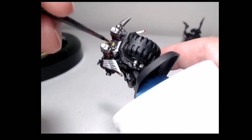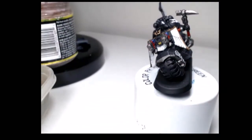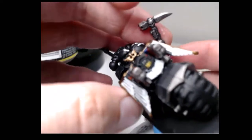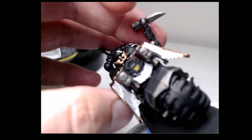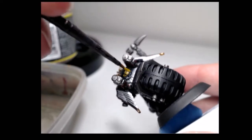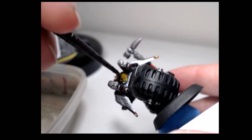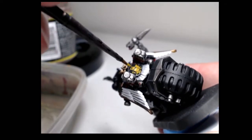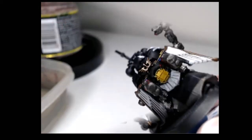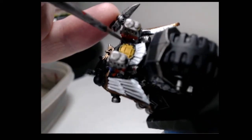With that being finished, I'll be using Everlyn Sunset on the headlamp, and again I'll be using two coats of this. Now I'm going to carefully go over the headlamp guard in Leadbelcher.